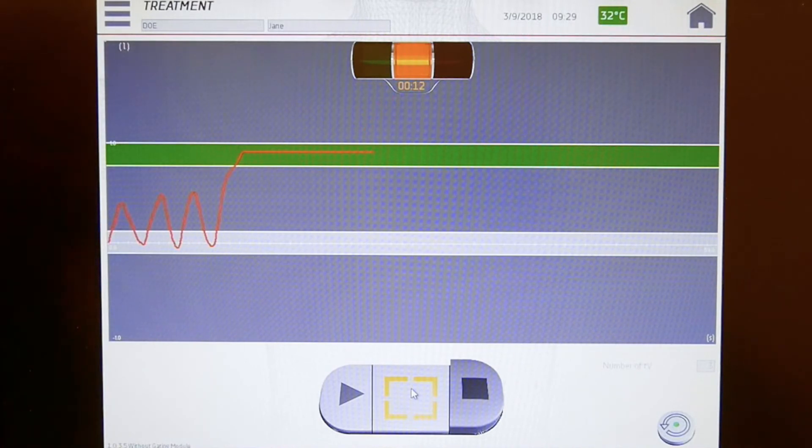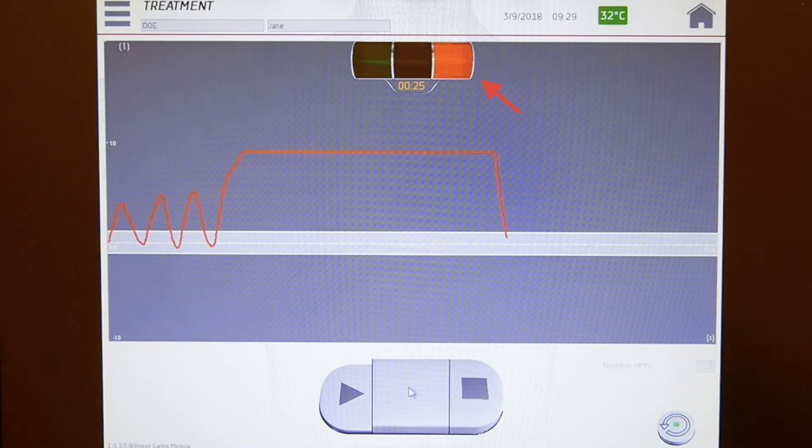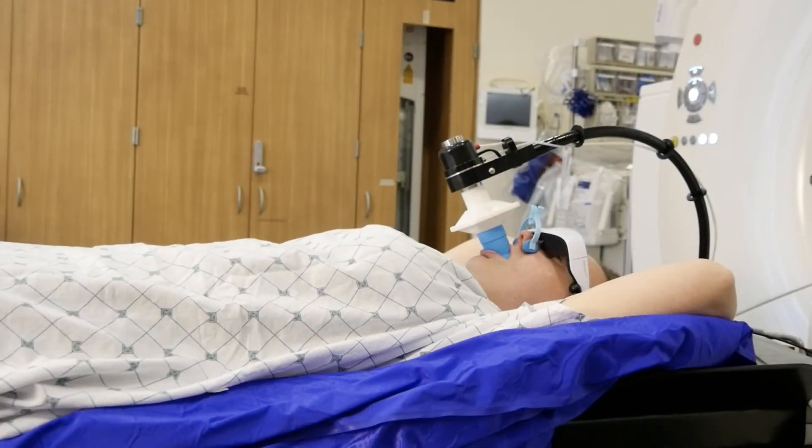You will see a timer showing how long you hold your breath. During the simulation, we will determine approximately how long you can hold your breath. When the red light turns on, that indicates to you to start breathing normally until the therapists are ready for the next breath hold. If at any time you are unable to comfortably hold your breath, resume normal breathing and the therapist will turn off the radiation beam and allow you to breathe normally. They will continue your treatment when you are ready.